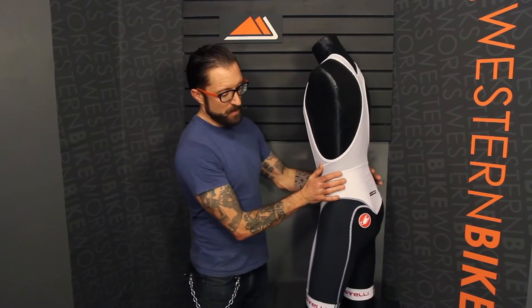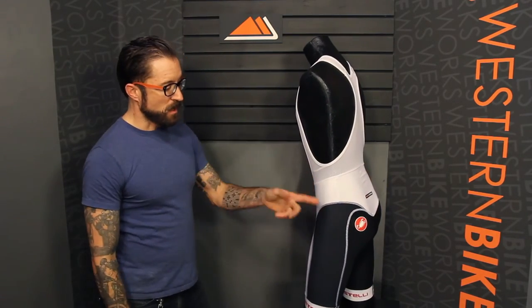Turn this around to get a better look at the Energia fabric on the sides. $199.99, comes in white or black. Have any questions about this or anything else? Give us a call or visit us at WesternBikeWorks.com.